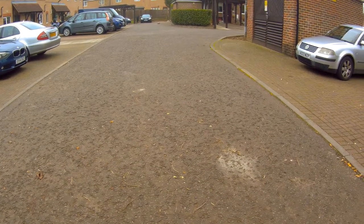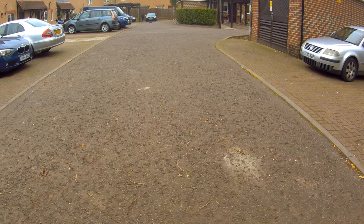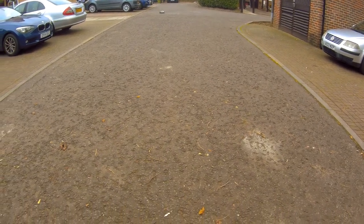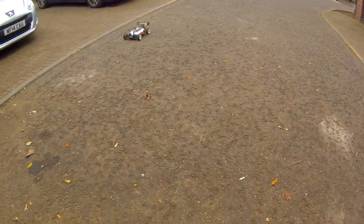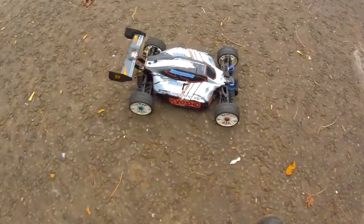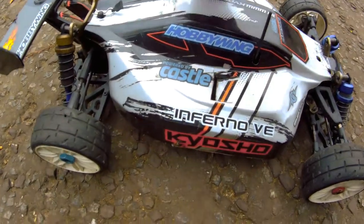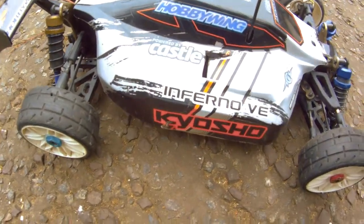I'm going to show you how to do this. I'm testing out Speed Demon.